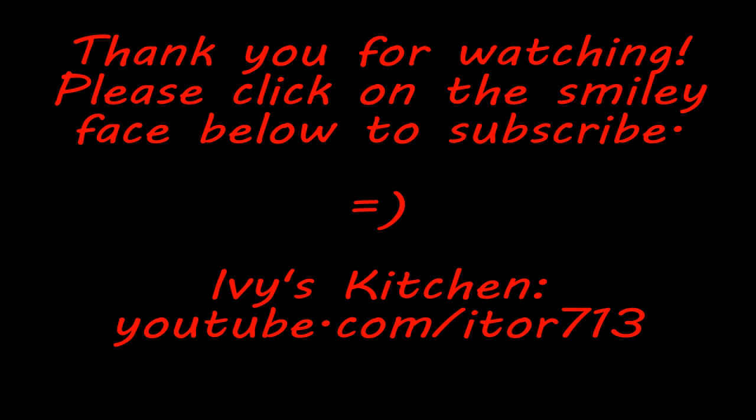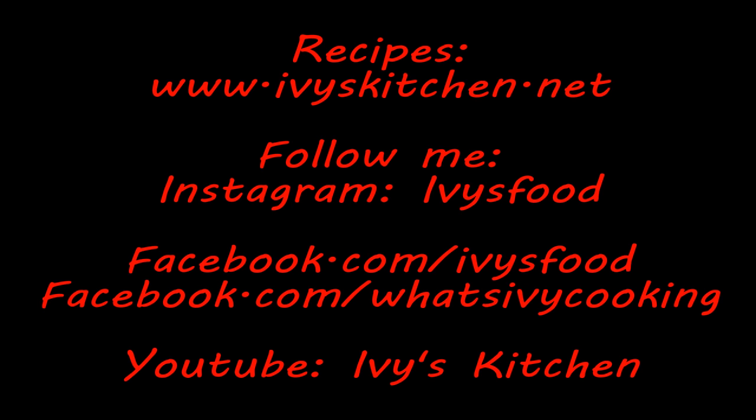Thank you for watching Ivy's Kitchen. Please don't forget to subscribe. For the complete recipe, check out ivyskitchen.net. Until next time, happy cooking!